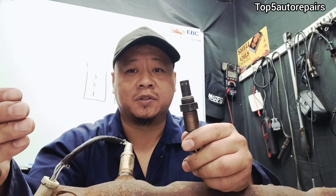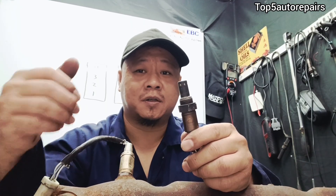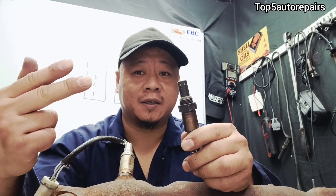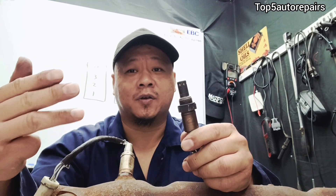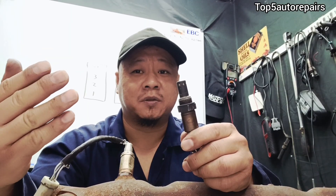When you're getting P0138, what symptoms should you expect? You're going to notice poor gas mileage, rough idle, you might get an engine misfire, the engine might stall from time to time, and you're going to notice poor acceleration.